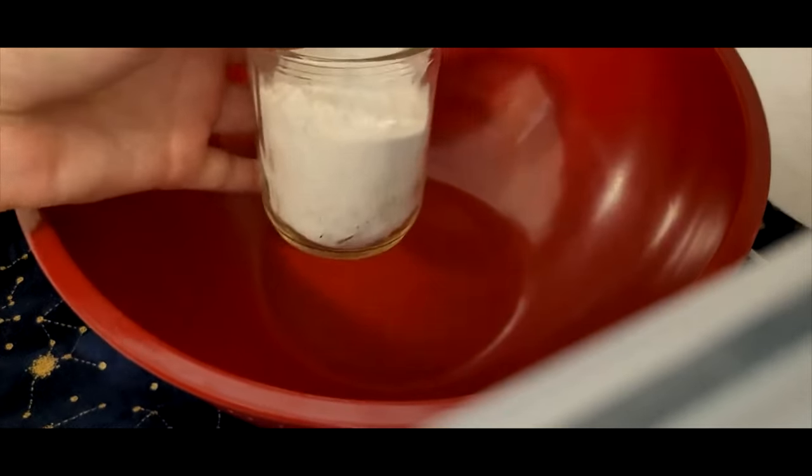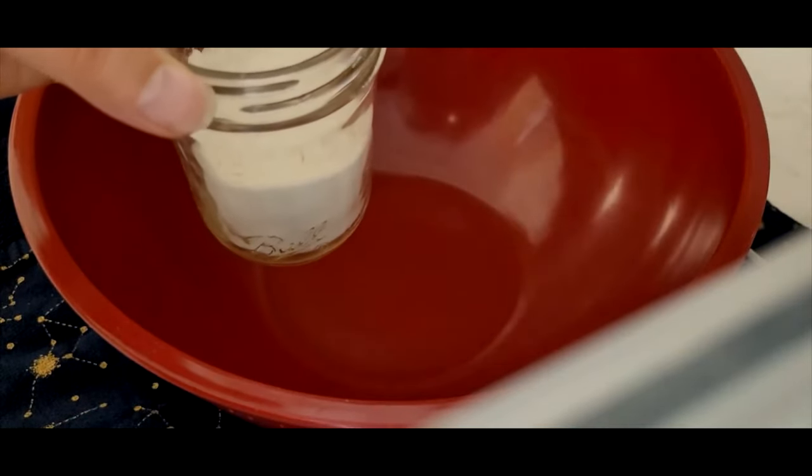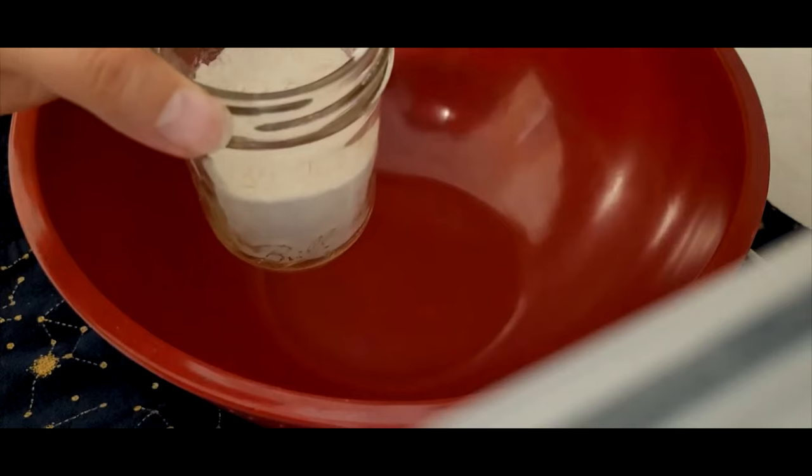Usually I add flour into a mason jar like this, because flour does better when you mix it with some cold water first.